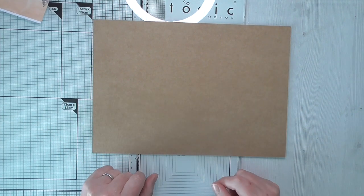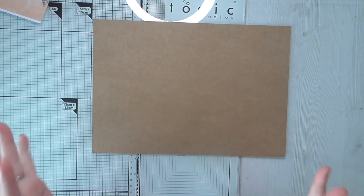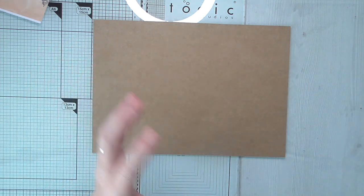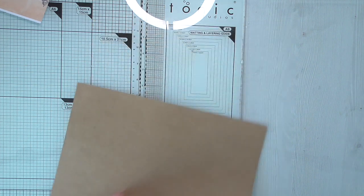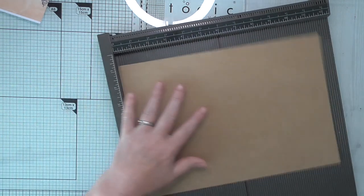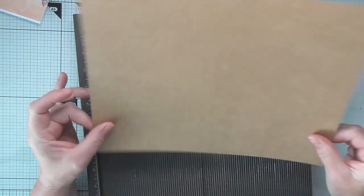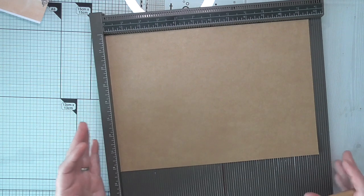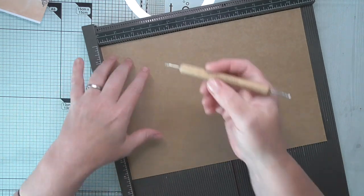Hello everyone, Amanda here. Thanks for joining me. I'm just creating some journals, making some ephemera and bits and bobs that I thought I'd come and share. I've got a piece of craft card here - a standard A4 sheet, but you could literally use anything and just adapt this idea. I want a tall skinner kind of an insert ephemera holder. You can never have too many ephemera holders.